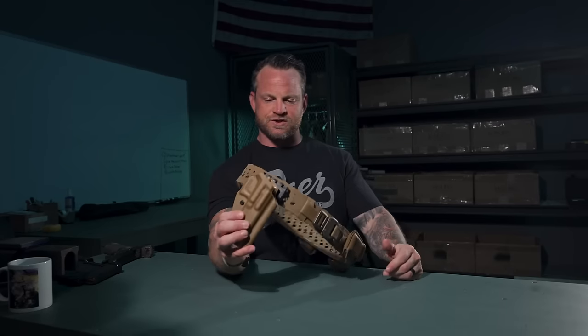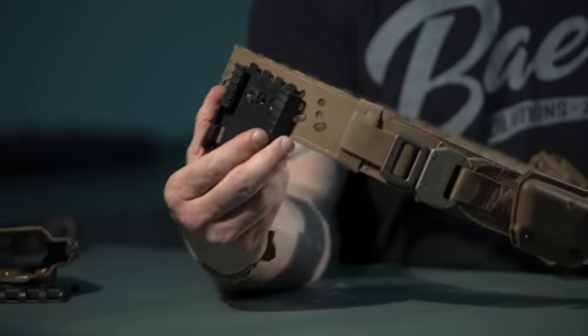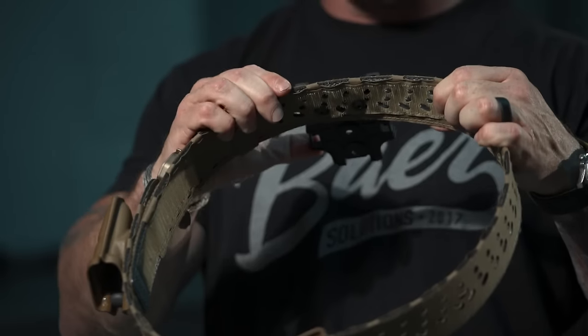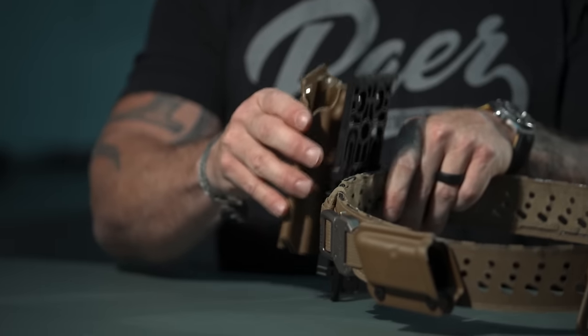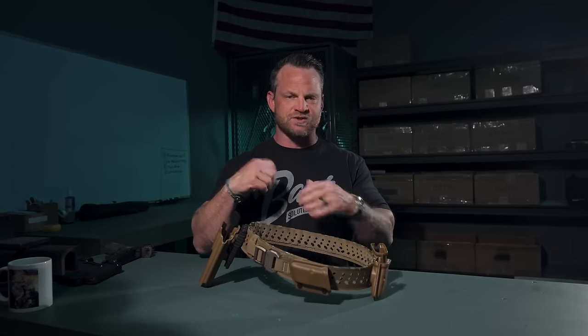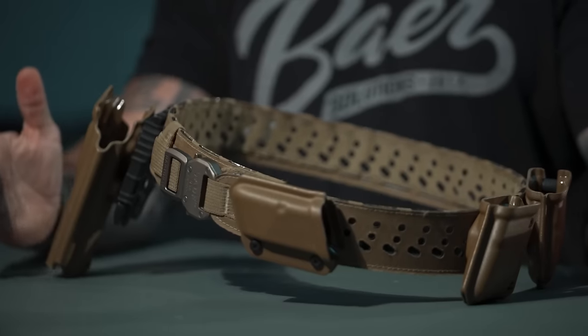Lastly, there's the Safari Land QLS mounting plate direct to the belt — just two screws, mount it right on, adjust the cant using different holes. This also mounts directly on the belt if you prefer that. The biggest thing is options: you should be able to have one belt, switch stuff out, and use whatever you want without being forced to buy additional systems.